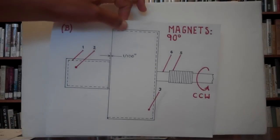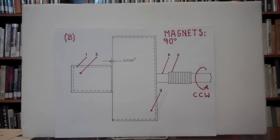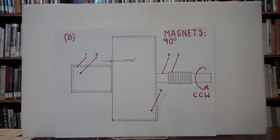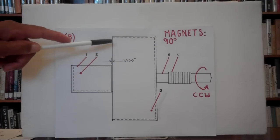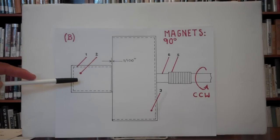Illustration B. When number three turns 90 degrees, after having been turned counterclockwise, it looks like this. The magnet surfaces do not touch. When magnet three turns 90 degrees, it is one one-hundredth of an inch apart from magnet two, turned 90 degrees to magnet two.